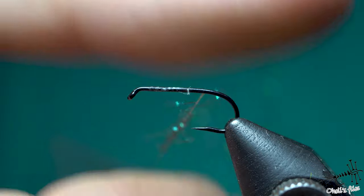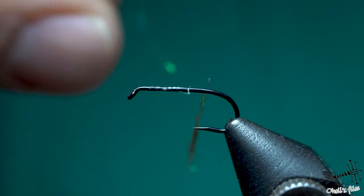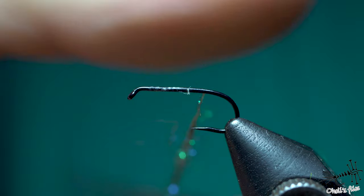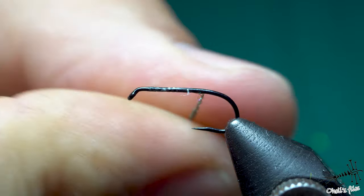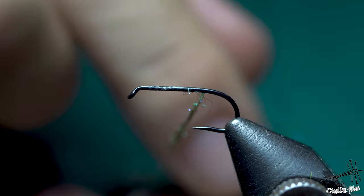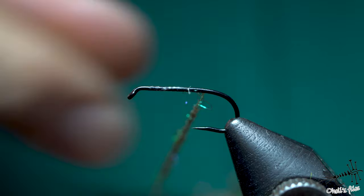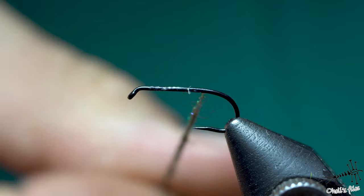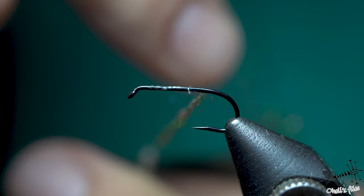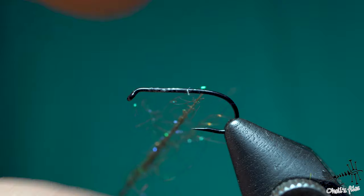I spin it in a clockwise direction. Always when you dub, dub in the same direction — don't rub it, always dub in the same direction. It's very important that the fibers of your dubbing are fully around the thread, because that is what will ensure that your dubbing stays safe on the thread. I'm going to cover around 5–6 cm of the thread in length, and I'm trying to make a fairly uniform thickness of the noodle.